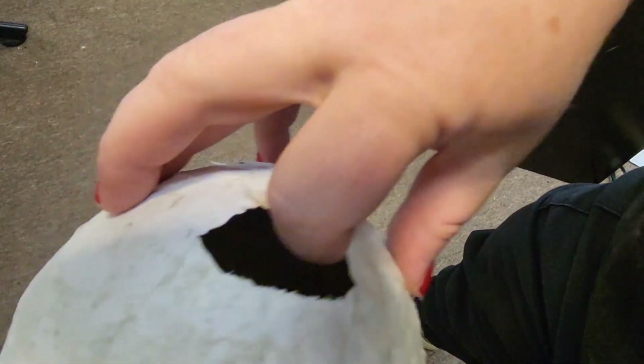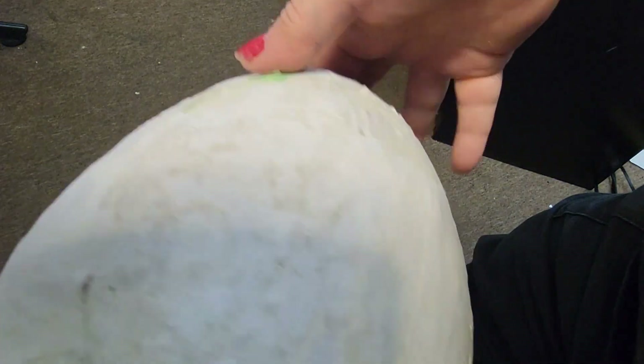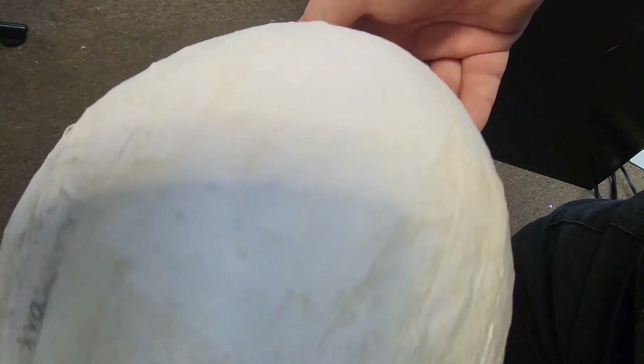I was going to do a lantern, but I think I'm actually going to do a pig. So let's see how this goes.